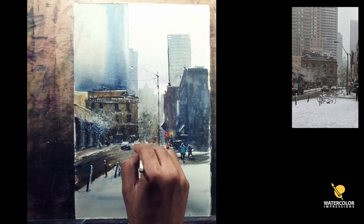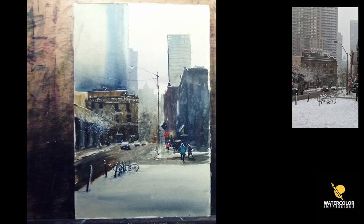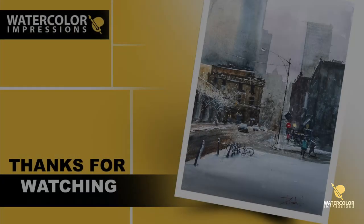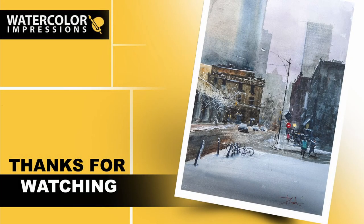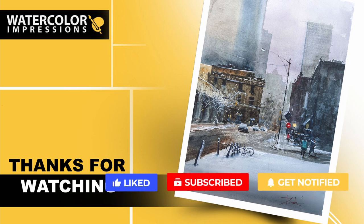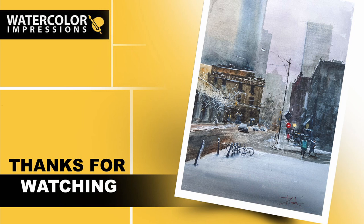Take this reference and now it's your turn to come up with an impressionistic painting — share it with me, I'd love to see what you come up with! Thanks for watching this winter painting tutorial. If you have any questions, comment below or write me at watercolorimpressions@gmail.com. Tell me what your favorite color is in this painting. If you enjoy winter painting tutorials, check out my winter series playlist. Before you go, hit that subscribe button for weekly video updates and please share with friends and family.